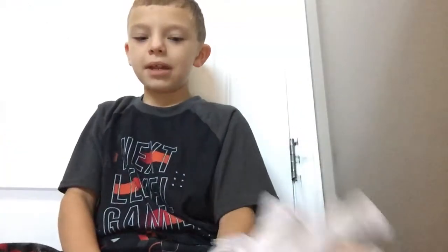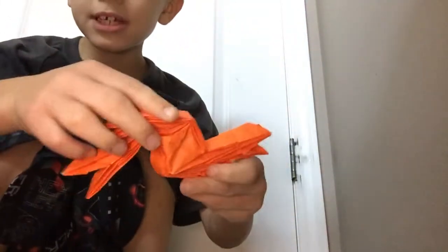Hello everybody, today I'm going to be showing you something which will be a little simple as you like. It's a tessellation of the original — what I made.